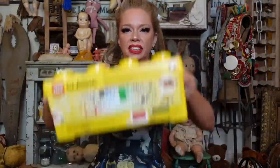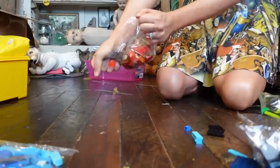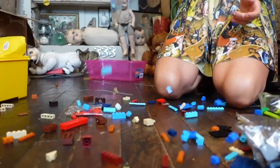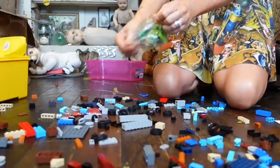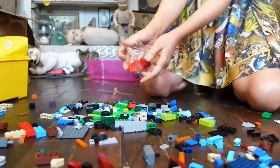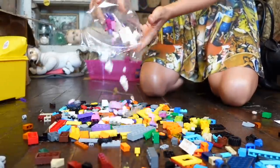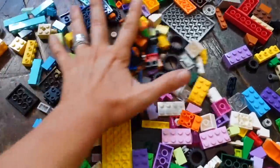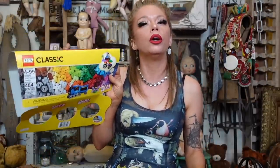Let's open up the Legos. It honestly does not feel like there's a lot of Legos in here. Am I about to be disappointed? There's supposed to be 400 — 480 — 484. What a weird number, by the way.